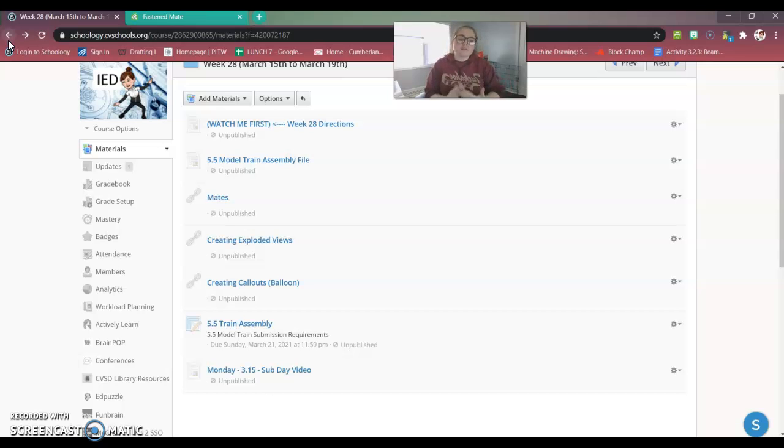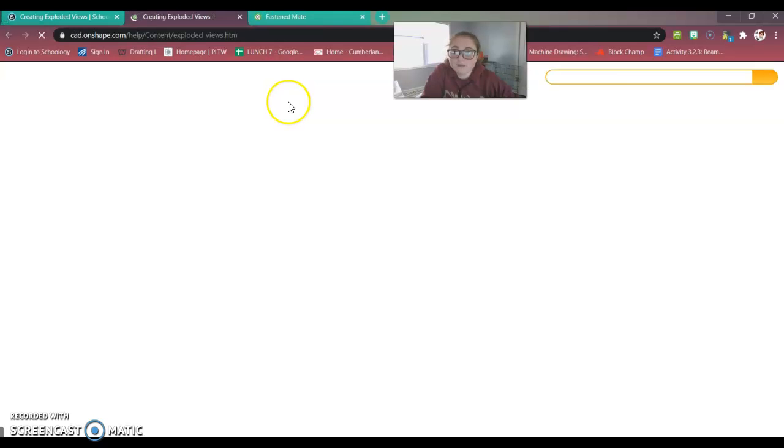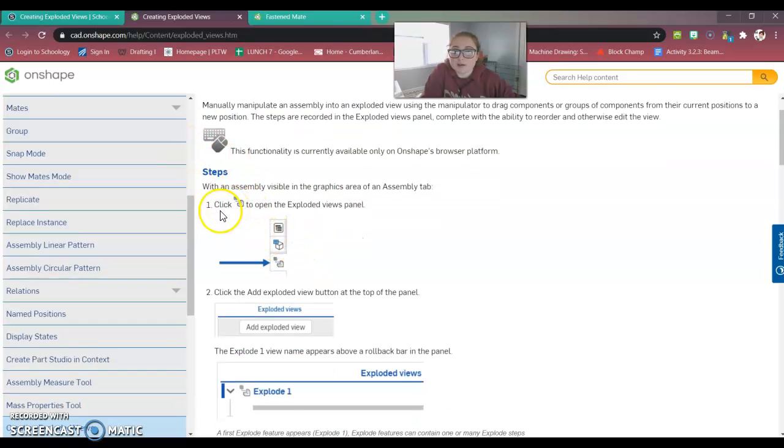I do not specifically tell you which mate to use — you are going to need to figure that out. The next link covers creating exploded views and creating callouts using balloons. This is how you create the exploded view I was talking about. I'm going to show you on either Thursday or Friday, but keep in mind that it is there and you need to check it out.